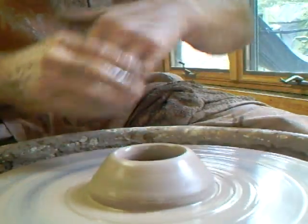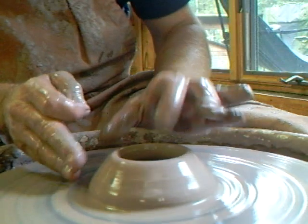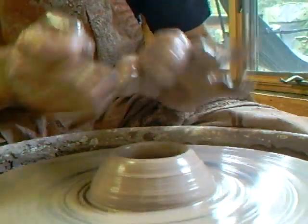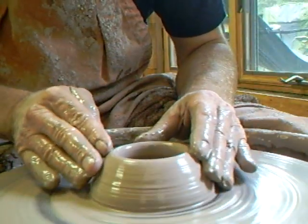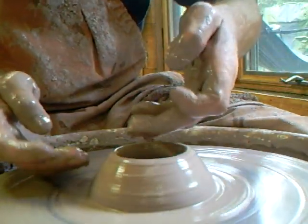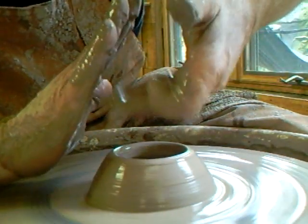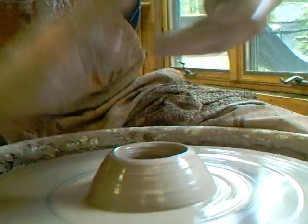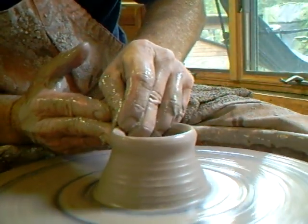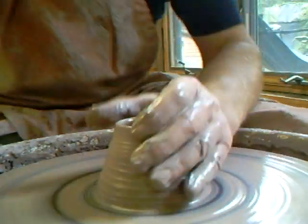Number five - collar him in. By collaring him in like that you are setting the tone, because as you lift the clay upwards the pot wants to open, so by keeping it like that you're already setting the scene to keep it in at the top. Also, my fingers on the inside have got, because of the cone shape, something to lift against. Now we push in and take that clay straight up keeping it cylindrical - that's number six.